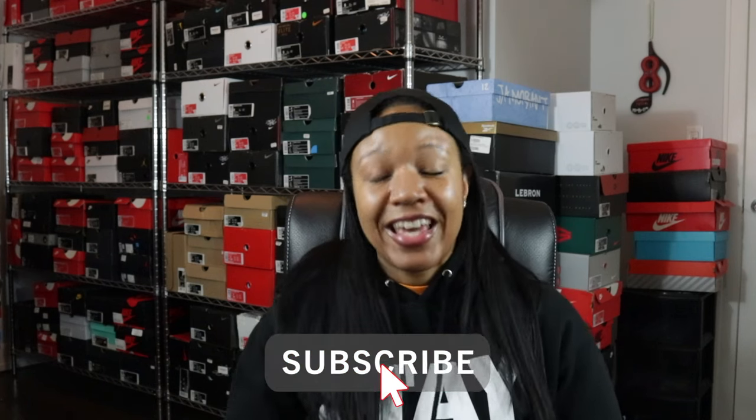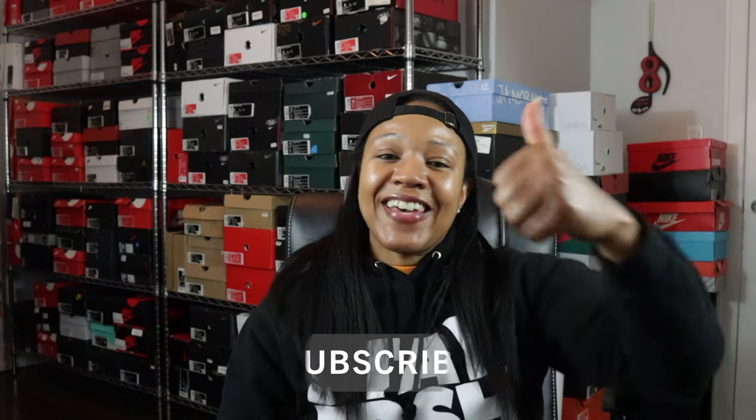But first, if you're loving the channel make sure you hit that subscribe button. If you're liking the content, hit that like button — it helps me in the algorithm so I can be found out here on YouTube. And if you have any thoughts, concerns, or feedback, hit that comment section because me and my Royals talk about it all.